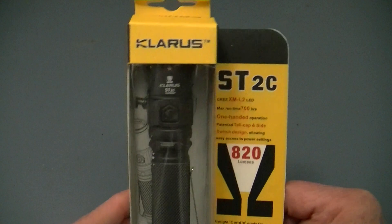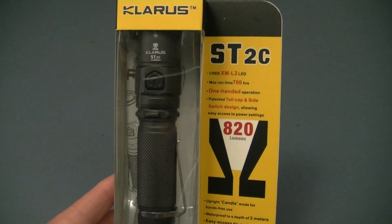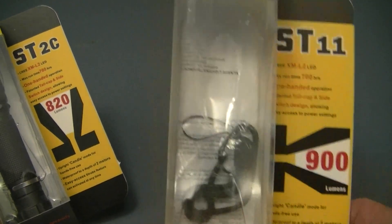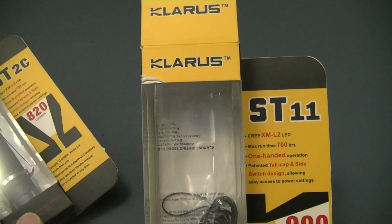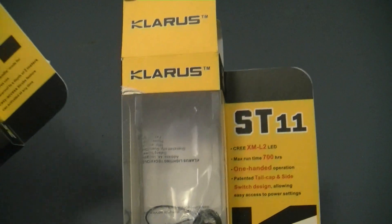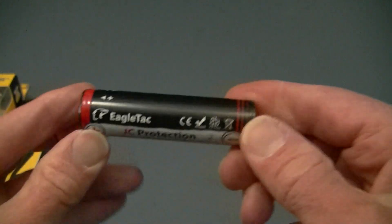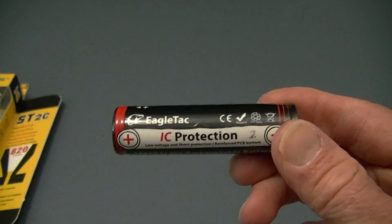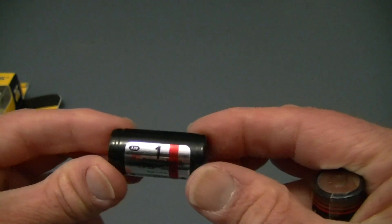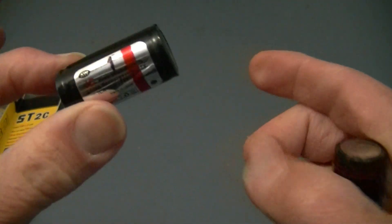We have the ST2C which is 820 lumens, and — oh my gosh, where did the light go? It's not in the package. We also have the ST11 which goes to 900 lumens. They both run off the standard lithium-ion batteries, either one 18650 like this, or two of the CR123 disposables or its rechargeable cousin, the 16340. So you'll need either two of these or one of these lithium-ion batteries.